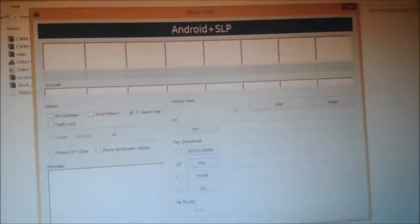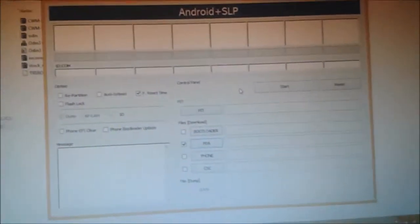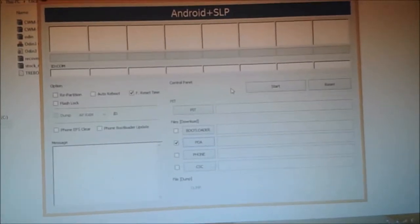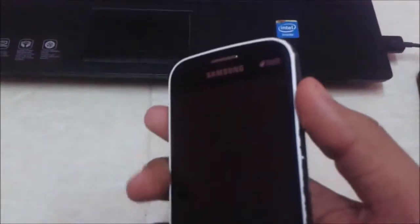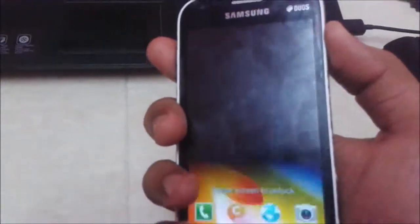You need to place your mobile into download mode. To place your mobile into download mode, just press the Home key, Volume Down button, and Power key at the same time.